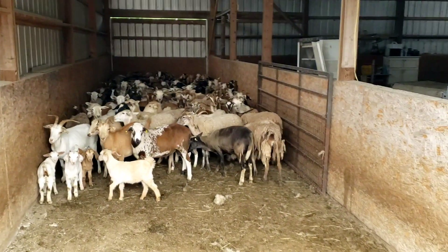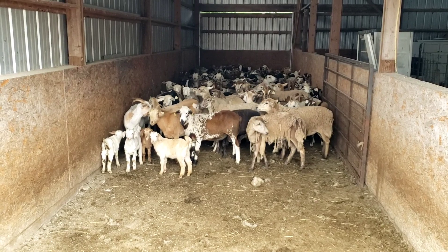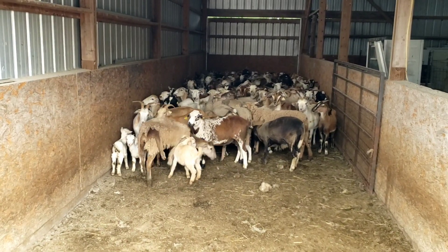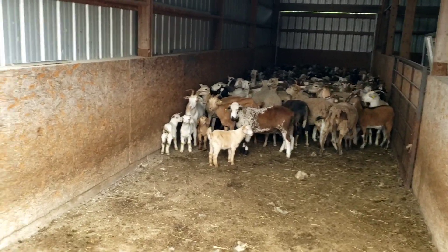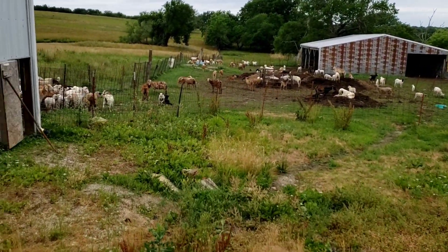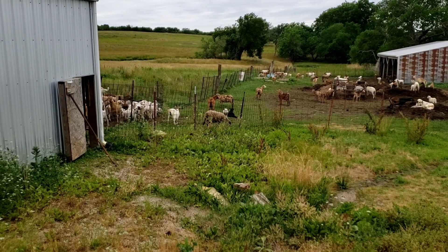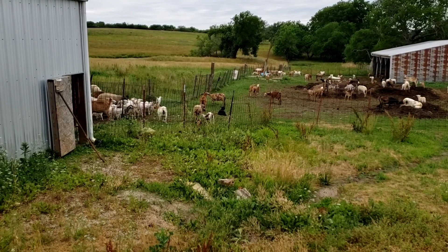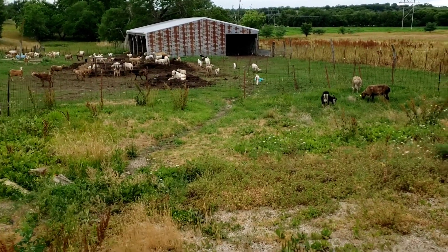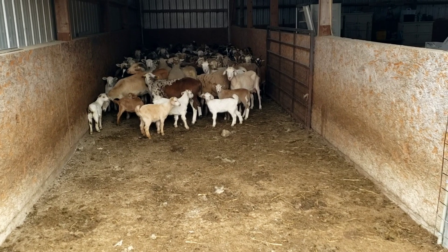I'll show you as we're worming them — we're using three different warmers and three different drench guns. You can set your drench guns in such a way that maybe the sheep get one pull or three pulls of a particular drug, and the nannies might get four pulls or two pulls of that same gun. So you can worm different species at the same time. It's real noisy in there just because some of the lambs and ewes got separated, and the kids and such.